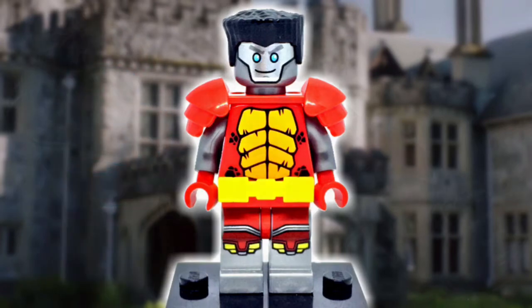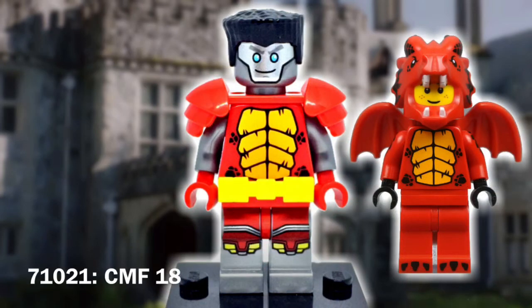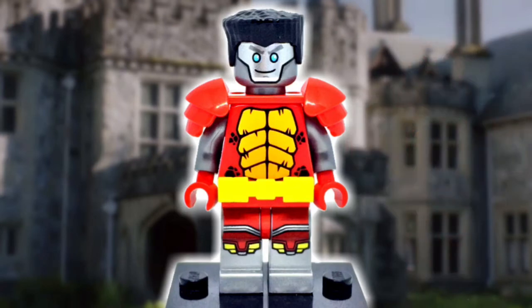Colossus's suit — or at least the suit that I based this figure off of — is red with a yellow stripe down the middle. That scheme brought me to use the Collectible Minifigure Series 18 Dragon Suit Guy's torso. I did swap out the arms for a pair of flat silver ones and added red hands to resemble the vambraces this X-Men dons.